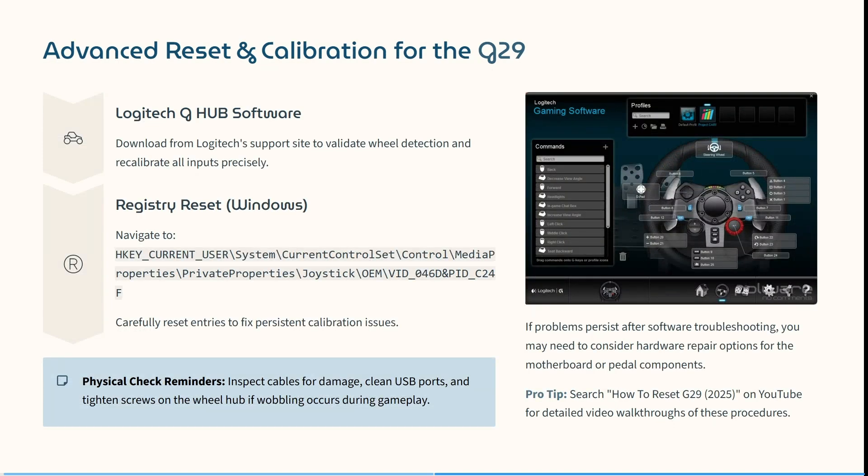For some advanced reset and calibration options for the G29, first download the Logitech Hub software from the Logitech support site to validate wheel detection and recalibrate all the inputs precisely.